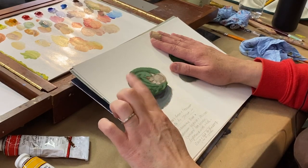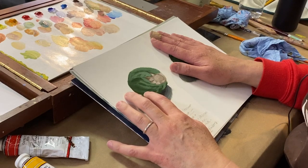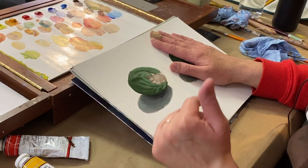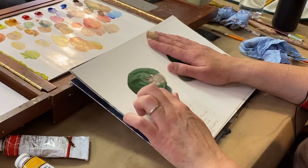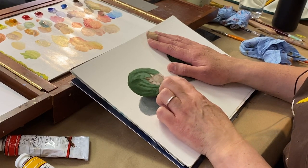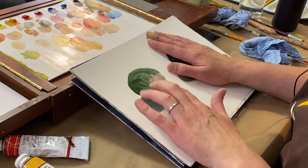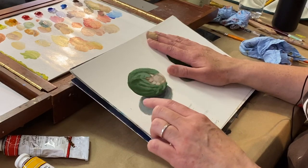Here's a little Brussels sprout, just Hooker's Green and titanium white mixed together. Of course you could always mix your green with ultramarine blue and cadmium yellow light, plus a little bit of a brownish tone for the greens. Then you can mix a kind of grayish brown color for the center.